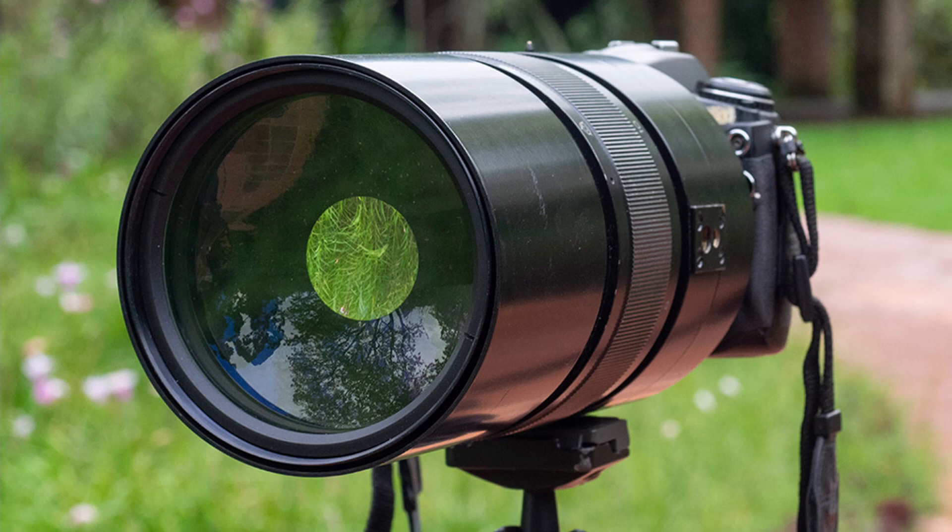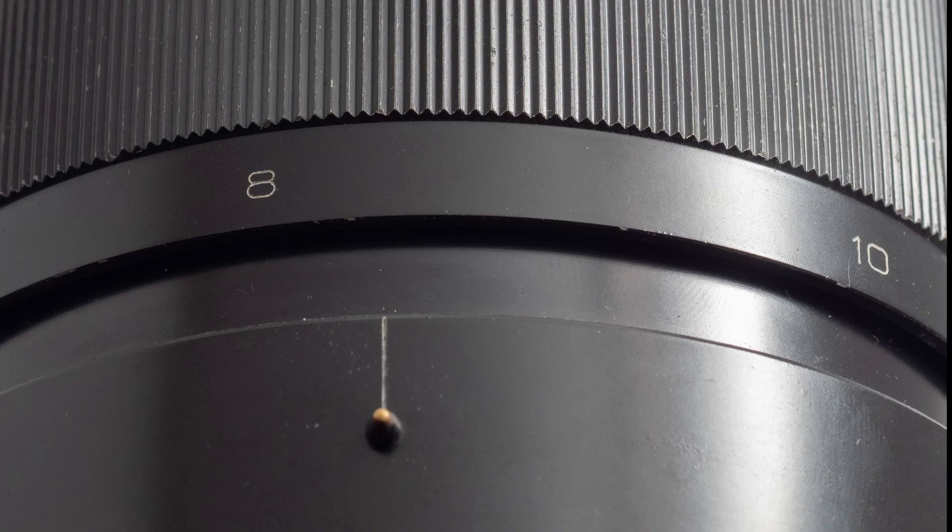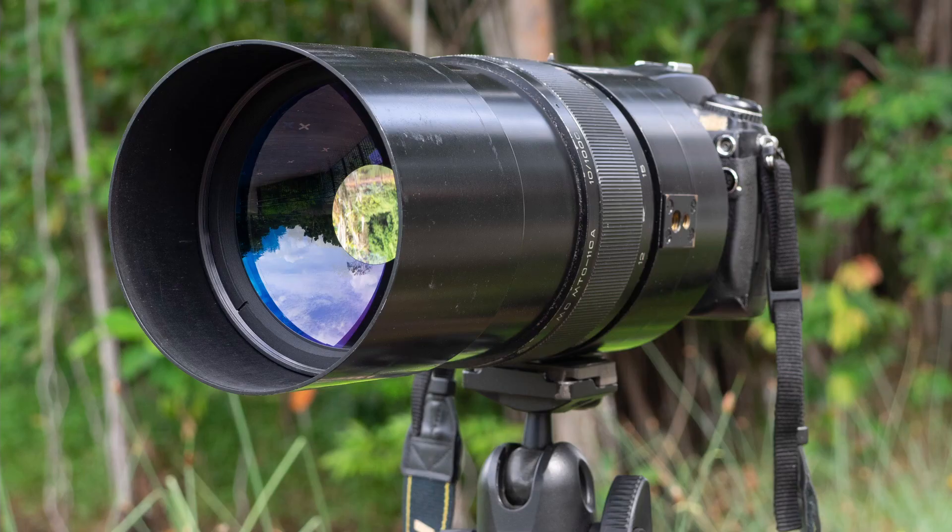The MTO-1000mm is well built with all-metal construction. It weighs 1.9kg with a fixed f/10 aperture. The minimum focus distance is 8 meters. The lens is estimated to be approximately T/16 due to the front mirror blocking some light and the transmission of light not being 100%.